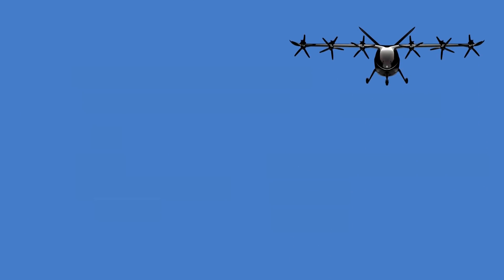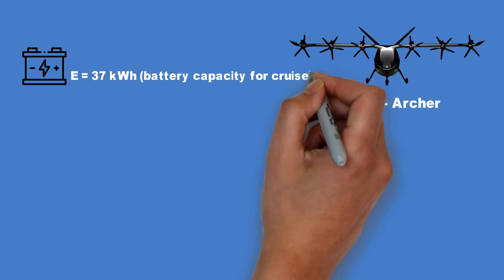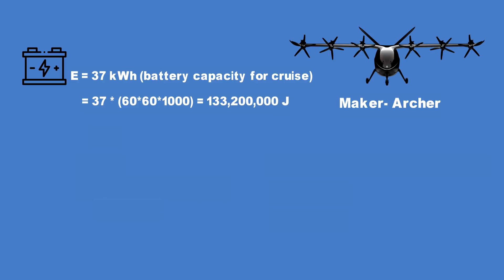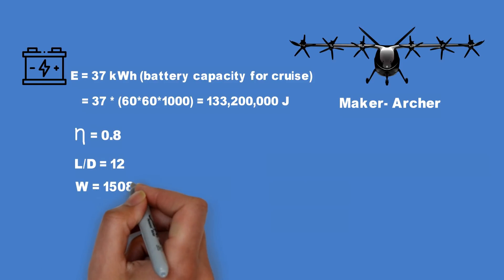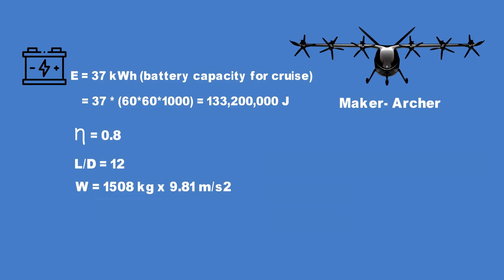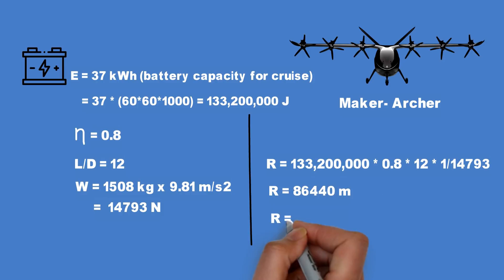The ease of use of this equation can be demonstrated by an example — calculating the range of the Maker by Archer. The Maker has 37 kilowatt-hours of battery energy available for cruise, which converts to joules by multiplying by 3.6 million. A conservative propulsive efficiency value of 0.8 is used. The lift to drag ratio of the Maker is 12, and the maximum takeoff mass is 1,508 kilograms, giving a weight of 14,793 newtons. Inputting these four values gives a range of 86,440 meters, or 86 kilometers.